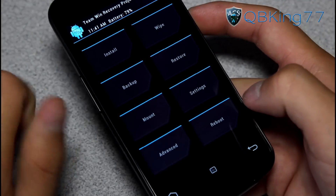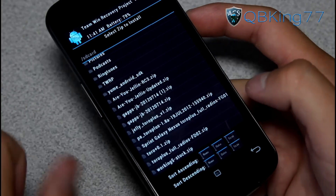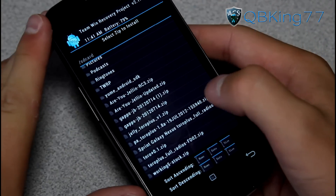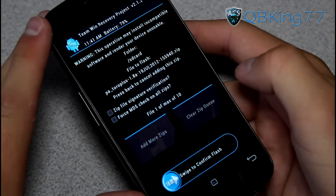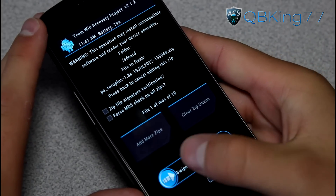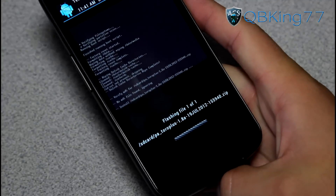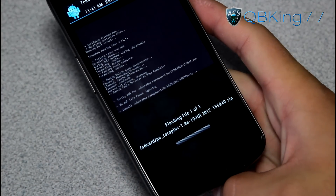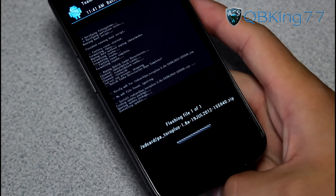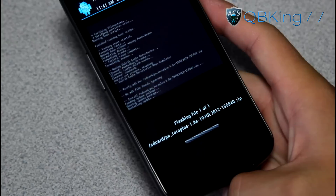Hit back and go to install. Find that ROM zip — the PA Toro Plus, whatever it says — zip file, and press it. Go ahead and hit swipe to confirm to flash. Once you do that, it will go ahead and install the ROM for you. Let it install — it will take a bit of time, so you're going to need to be patient with it. I'll be back once it's done.